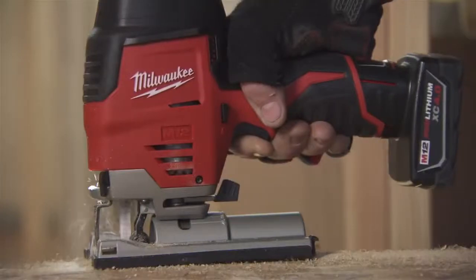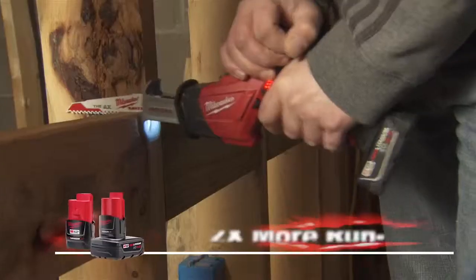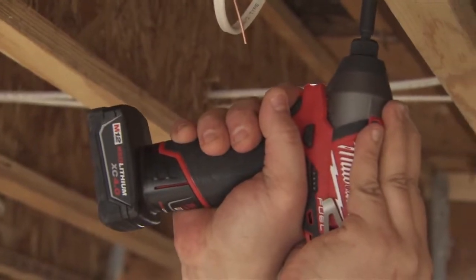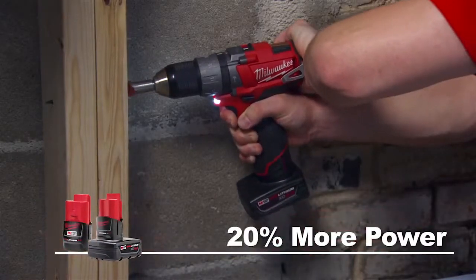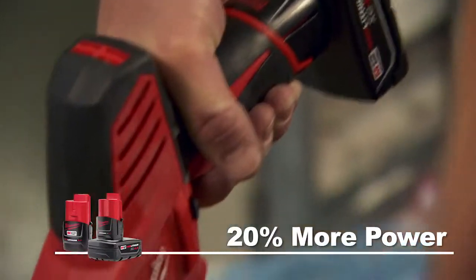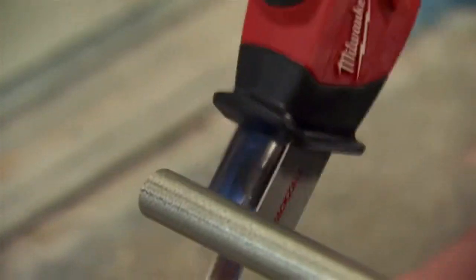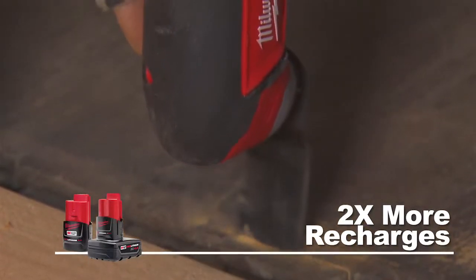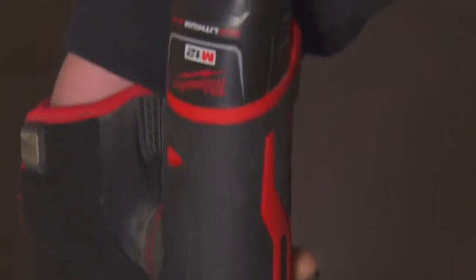Red Lithium 2.0 and XE 4.0 batteries deliver up to twice the run time of standard lithium ion batteries, so you get more work done on every charge. Up to 20% more power provides superior job site performance for the most demanding tradesmen. And over two times the recharges means each battery lasts longer and you get the most out of your investment.